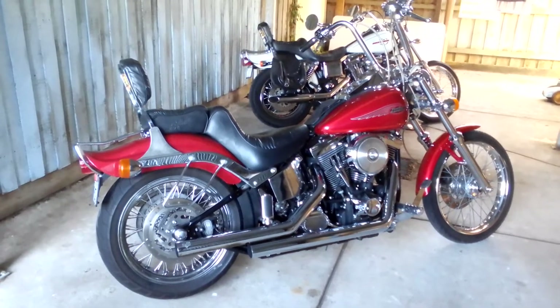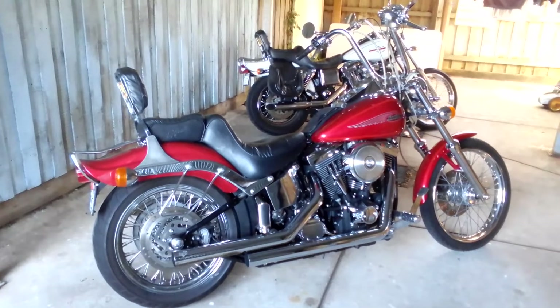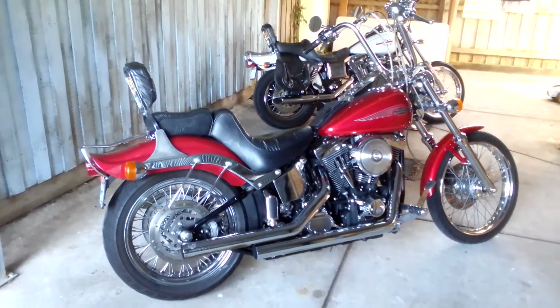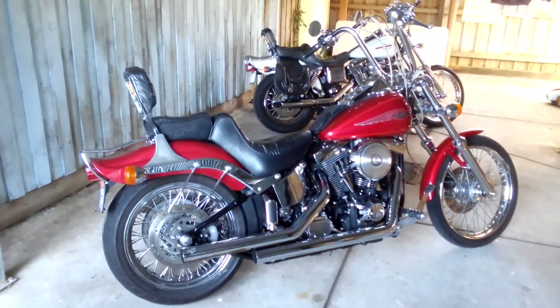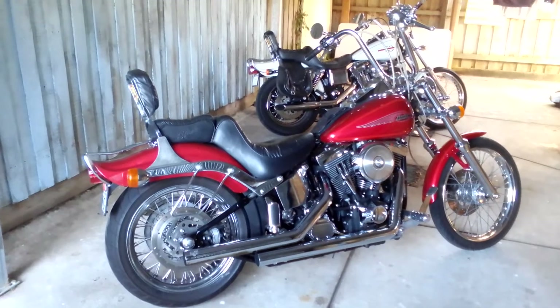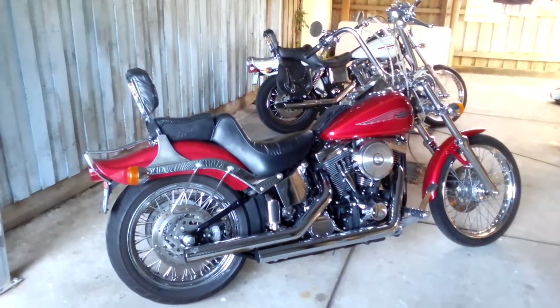I'm going to show you two more Harleys that I've just owned in the last couple of months that I just purchased. They're both 1999 models. One's a Dyna Wide Glide, which is the white one, and the other red one is a Softail Standard.